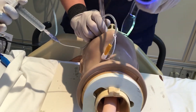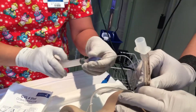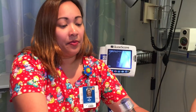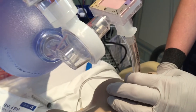Now when he has reached good placement, he will remove the GlideScope and I will remove the stylet and inflate the cuff. The doctor will hold it, and of course we will make sure of the proper securement of the tube by checking end-tidal CO2, misting on the tube, and of course auscultation for bilateral breath sounds.